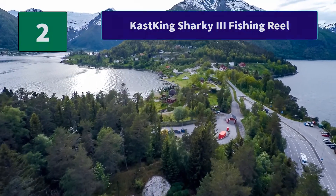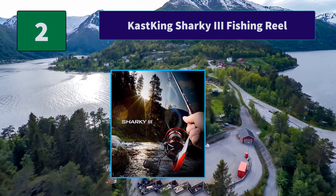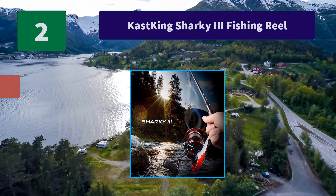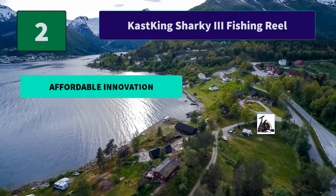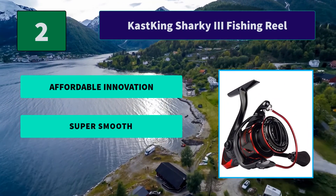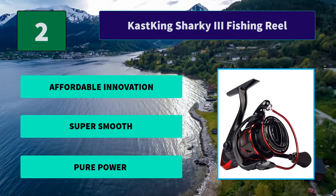Number 2: Cast King Sharky 3 Fishing Reel. You'll be blown away by the quiet, silky smooth retrieve of the Sharky 3. Plus, with the unique shark fin braid-ready aluminum spool, you no longer need to use backing line when spooling on braid fishing line. Main Features: Affordable, Innovation, Super Smooth, Pure Power.